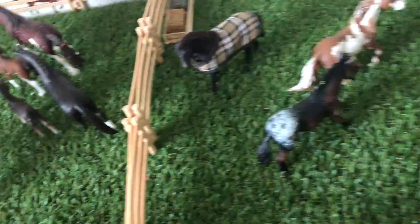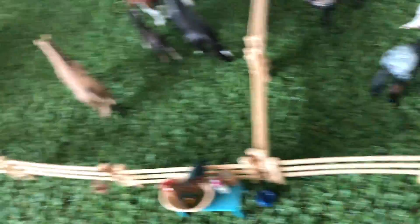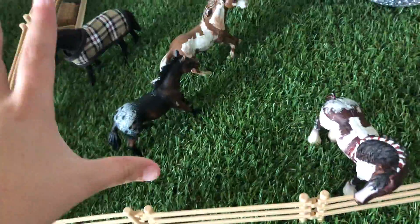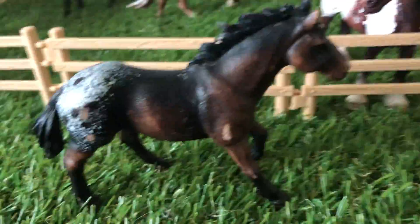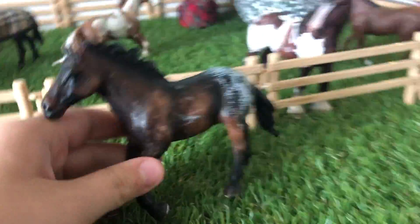Fall is almost here, so I'm just going to say happy early fall. I love fall and winter — they're my favorite seasons. Let's do this. This is my Appaloosa. I'm not going to call him a Mustang because I don't think it's a Mustang, but he's scuffed up. I think he's an Appaloosa, so I'm going to call him an Appaloosa.